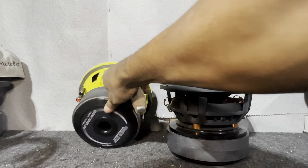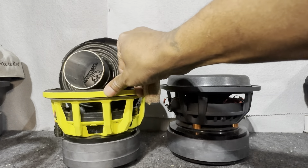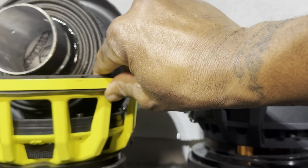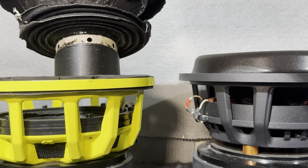And then I'm going to show you some things on the soft parts. I took this one apart. I want you to look at this voice coil — let's zoom in there just a little closer.